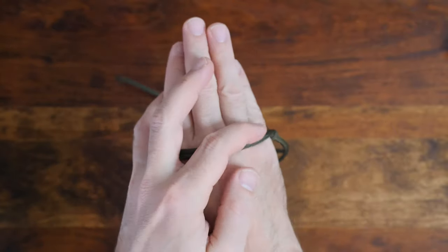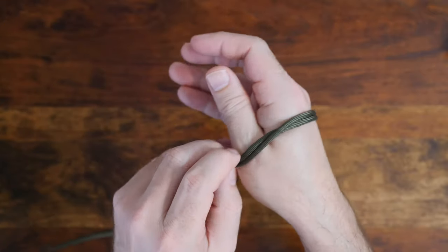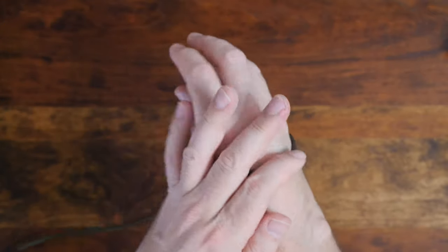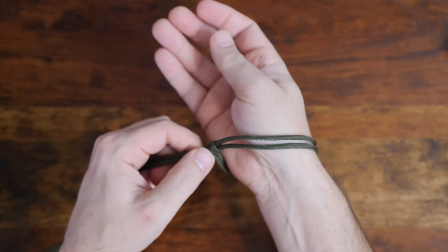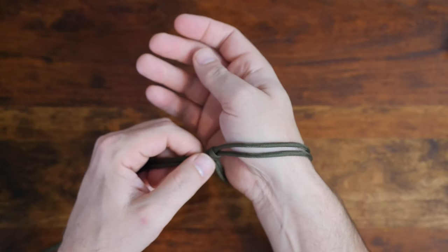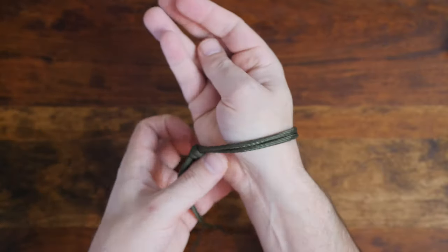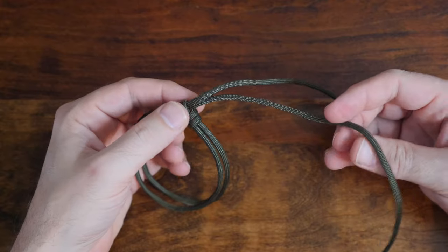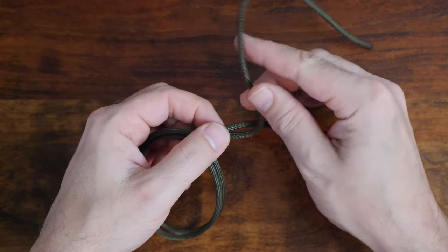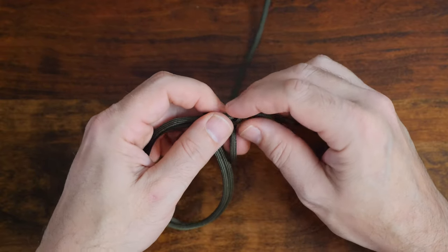Next, we want to gauge the size of the bracelet. Pass your hand through the loop and adjust the diameter. Now that we have the proper size, we can tie our stopper knot. There are a lot of different stopper knots and indeed a lot of different single strand paracord bracelets. I recommend my video 'Six Easy Single Strand Paracord Bracelets' for inspiration and a few options. The stopper knot we are going to use in this bracelet is another scaffold knot.